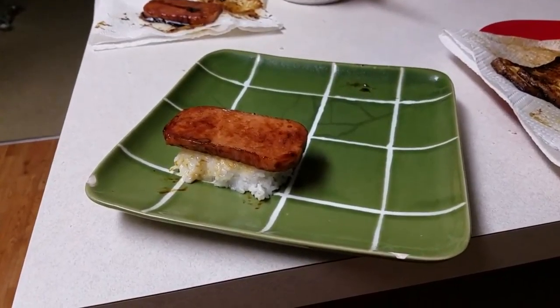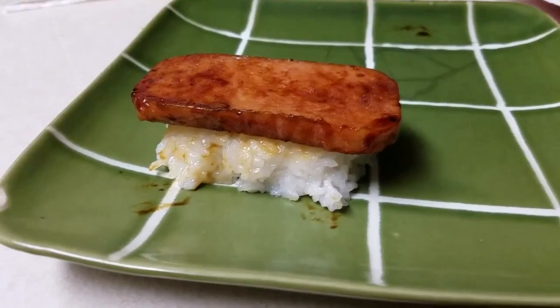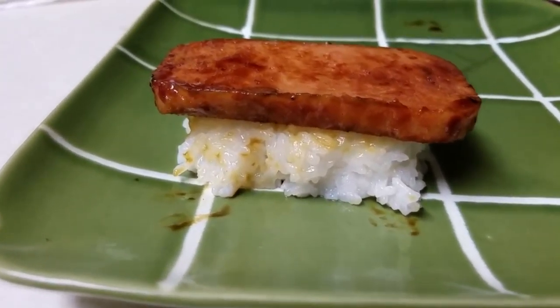Yeah, I can eat this. We'll get the rice cooked up and get some musubi made. My wife is going to pick up some seaweed wrap for the musubi. We'll see how it turns out — and there it is. Not bad for a first attempt.